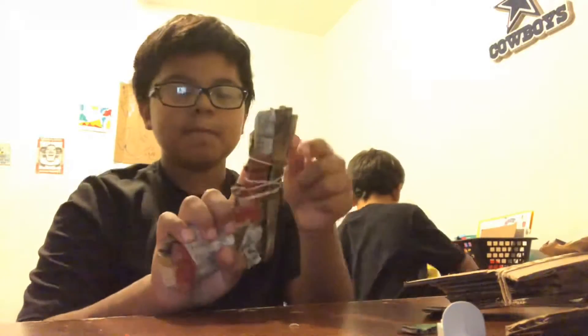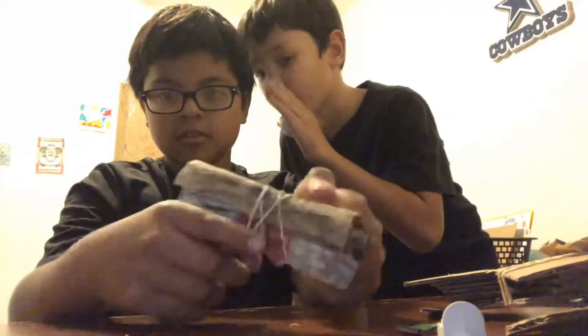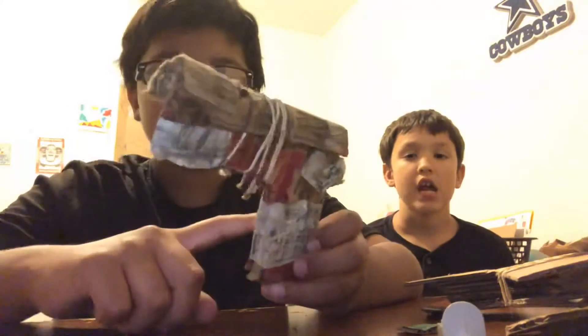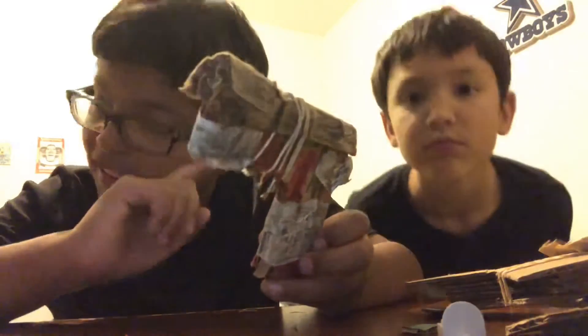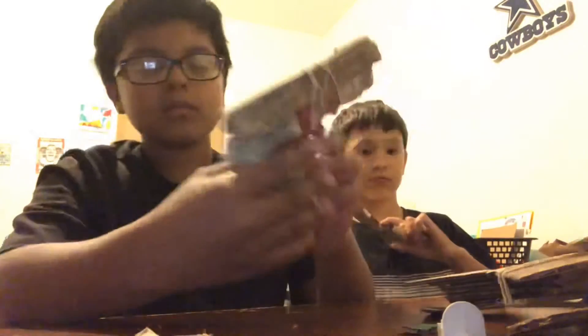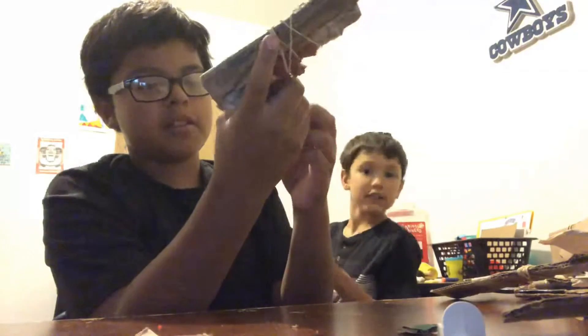The first one is a 1911 and this is my old buddy but he looks different. So you know how you make this one? You cut out two 1911 pieces, and then you get like little flappy pieces, like these pieces, but longer. And then tape them together fast, and then make the mag however you want to.